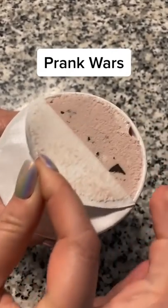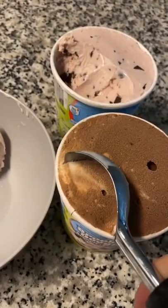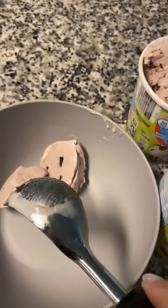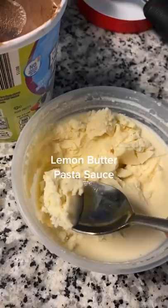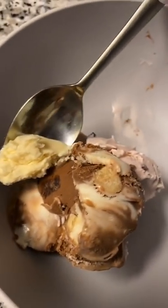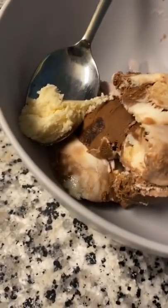I decided to play a little prank on my kids with some ice cream as the bait. I got a couple different kinds of ice cream and put them in a bowl. Then I got some lemon butter pasta sauce — obviously not ice cream — and put it on a spoon, strategically placed next to the ice cream so they wouldn't suspect a thing.